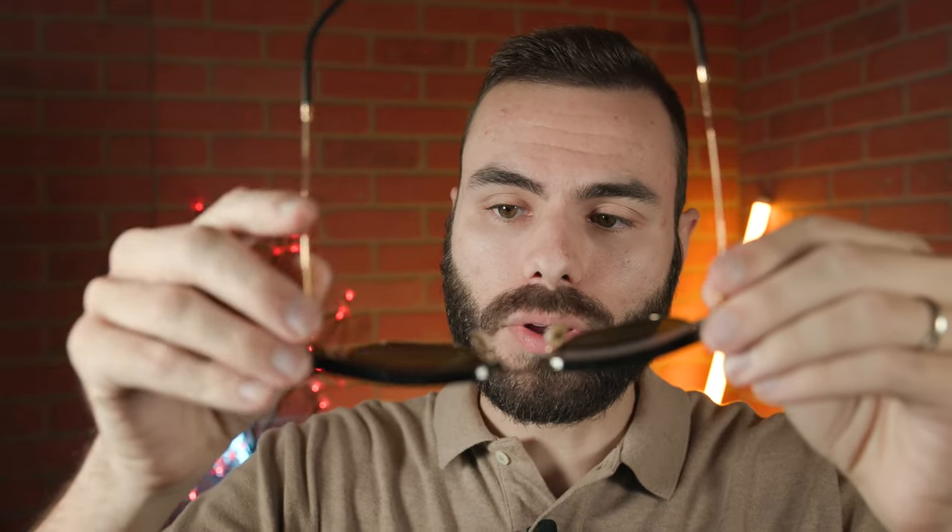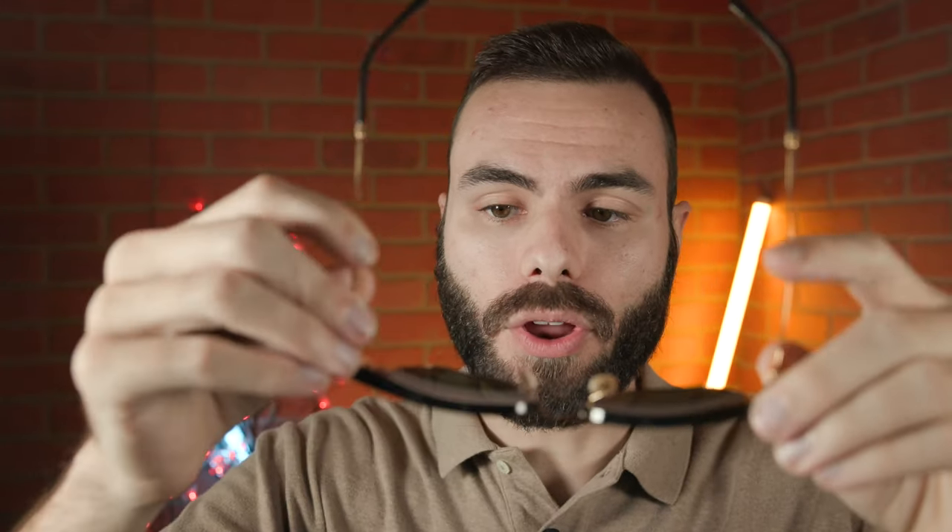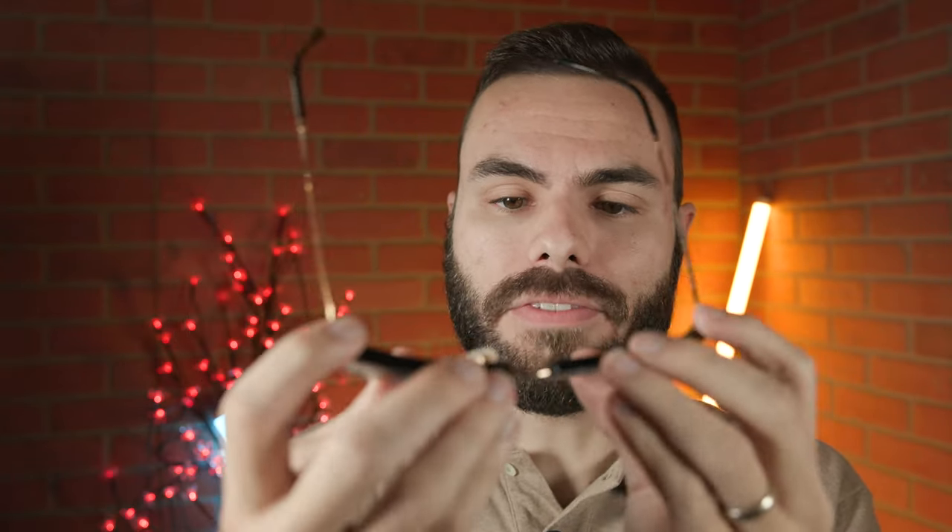These frames are made in Italy — it says Ray-Ban made in Italy on the inner right temple. On the inner left temple, it says RB4416 Clubmaster along with some more information. These frames have very nice premium all-metal hinges, which are a three barrel hinge, and they feel very good when you open and close them. I absolutely love the design of this hinge — it comes out at an angle and looks really beefy and strong.